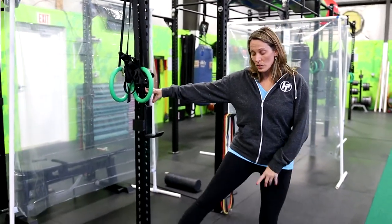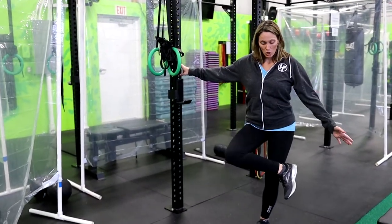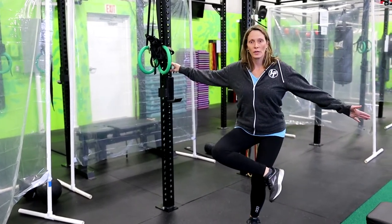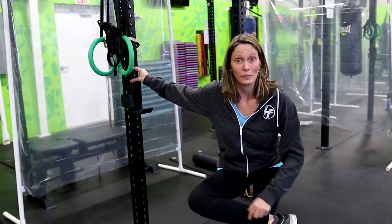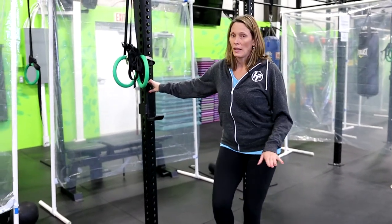Tip number two — we're going to talk about the piriformis. It's a little petite muscle, but it does have an impact on your sciatic nerve and can cause some pain. For a little muscle, it can do a lot, so we need to make sure that we stretch it. It enables your legs to go in and out from your body. While standing, take one leg and cross it over the other. You're going to have a soft knee in the standing leg, then sit down. You'll feel this stretch all back here in your hip and on the side of the bent leg.